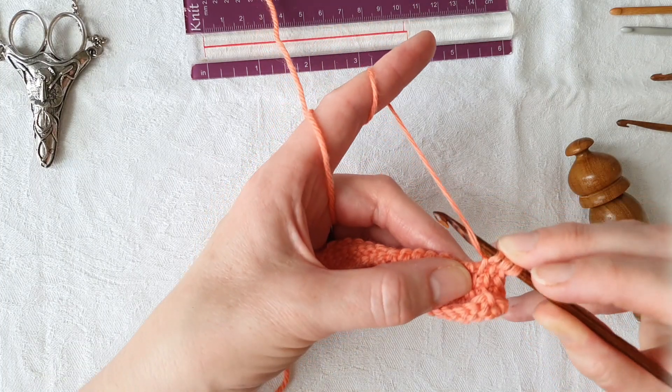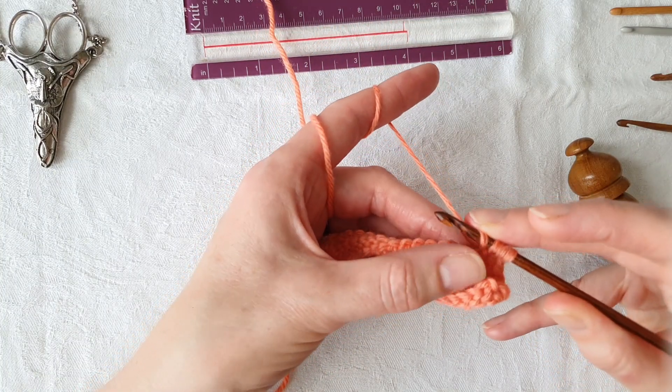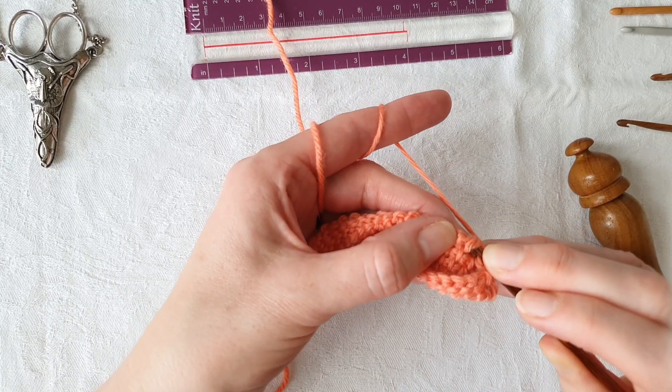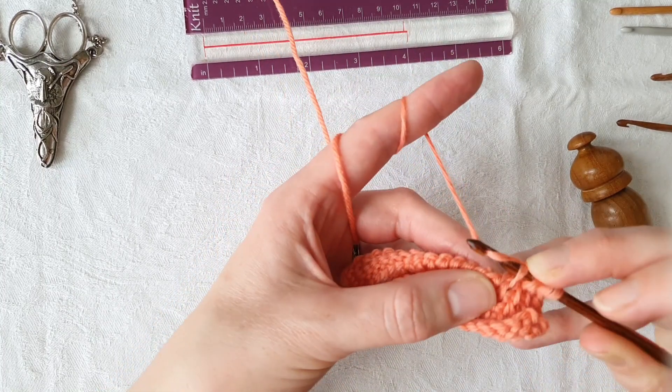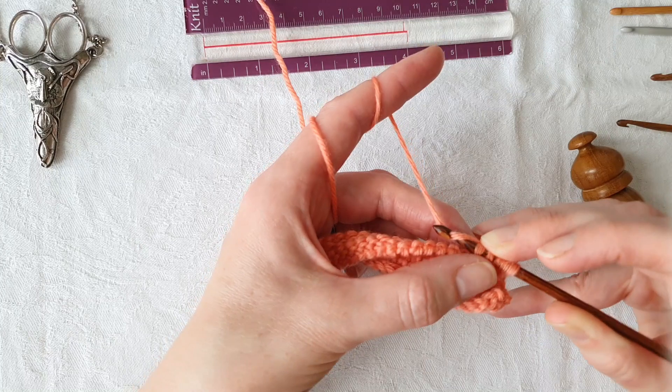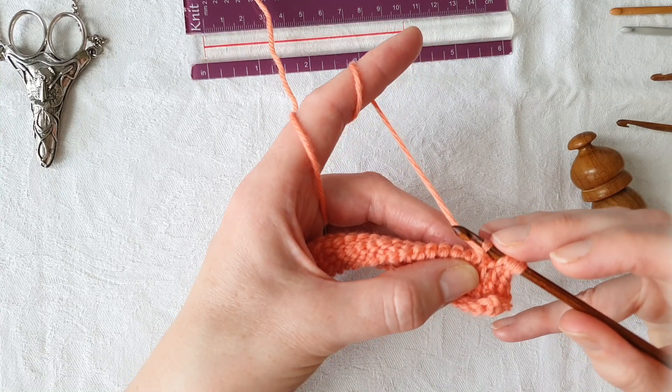We're going to bring the yarn under and over our hook so the yarn comes in front and then goes behind, and we're going to continue to stitch along in the usual way. To do this we have to hold our increase stitch on the hook, otherwise it will come off.